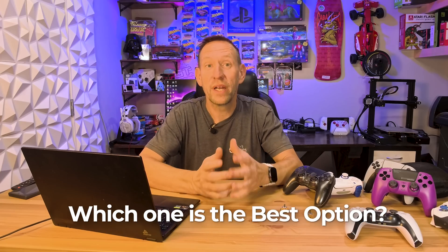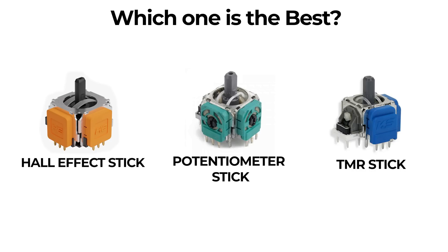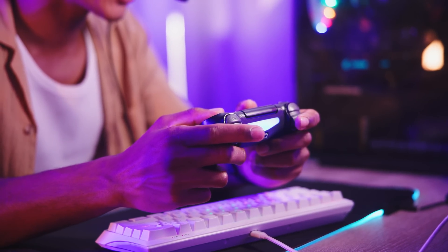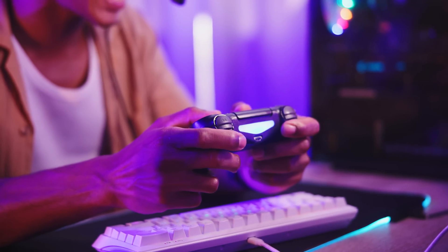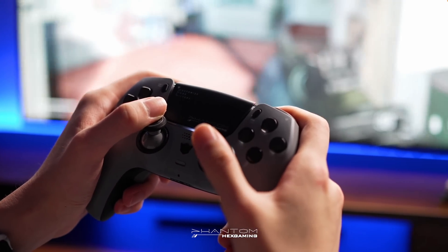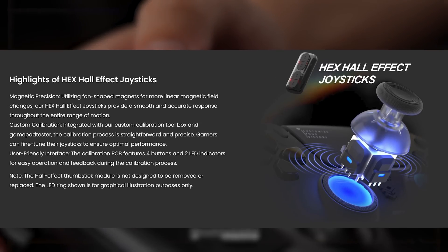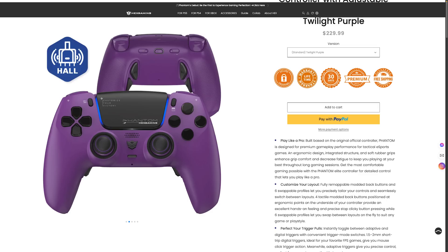For the gamer at home, what's the best option? TMR is technically the best, but for the average gamer — not professionals, not streamers, not people spending lots of money — Hall effect is perfectly acceptable. In fact, the Hex Phantom controller is my personal favorite. I've been using the Hex line of controllers for quite a few years, and they even come with a Hall effect stick upgrade option for just a few extra dollars, giving you many more years of trouble-free gaming.